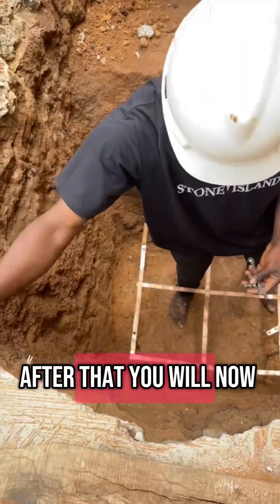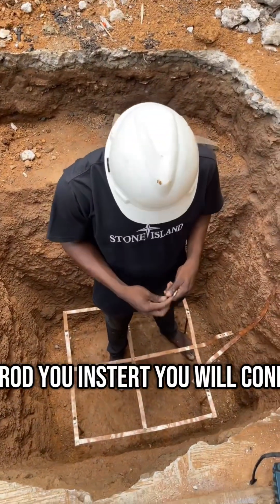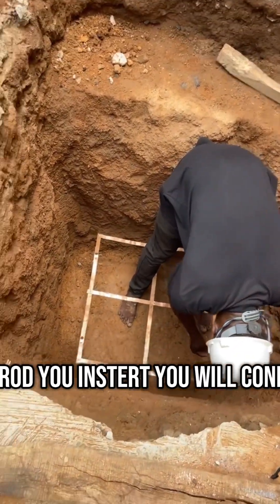After that, you now connect your earth mat to the earth rod you inserted. You connect them so that they are connected together.